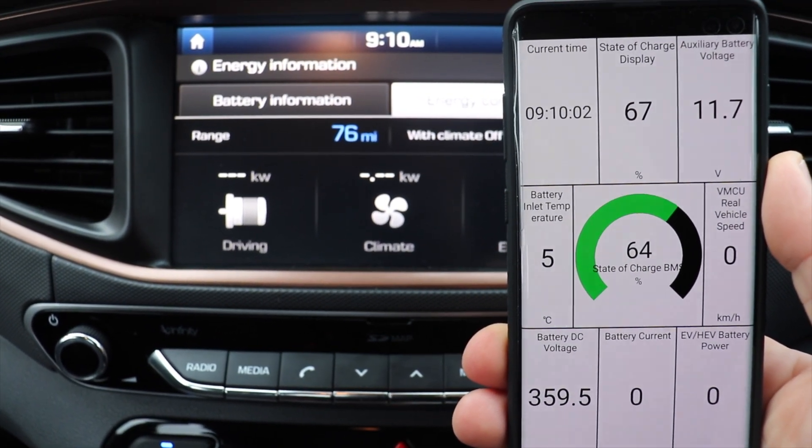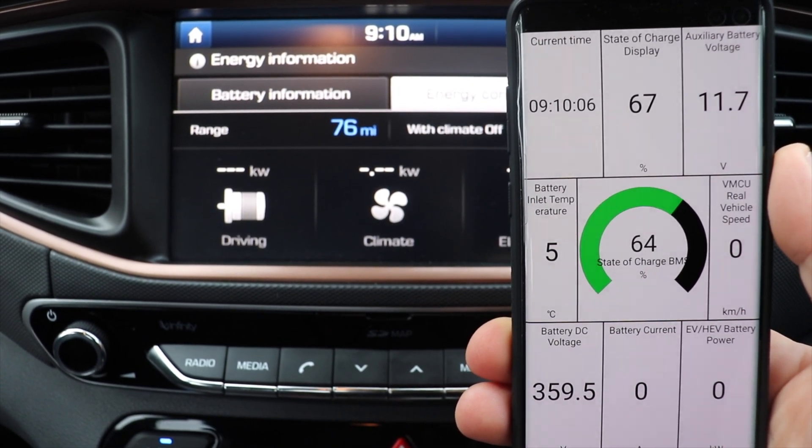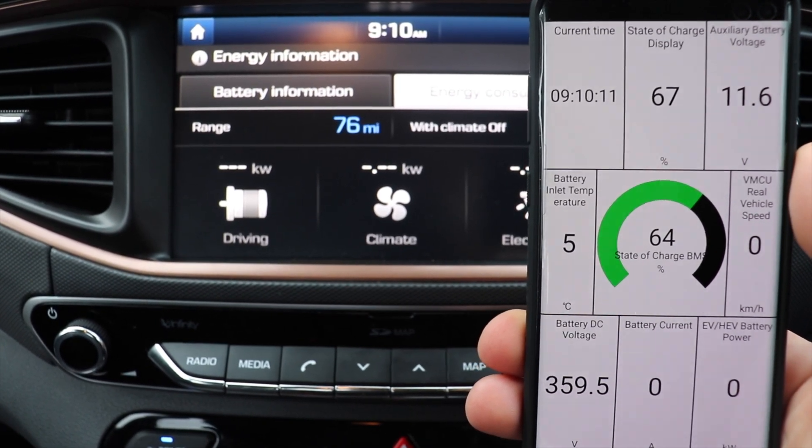You can see at the top of the screen 11.7 volts on the 12 volt battery, and zero on the main traction battery.